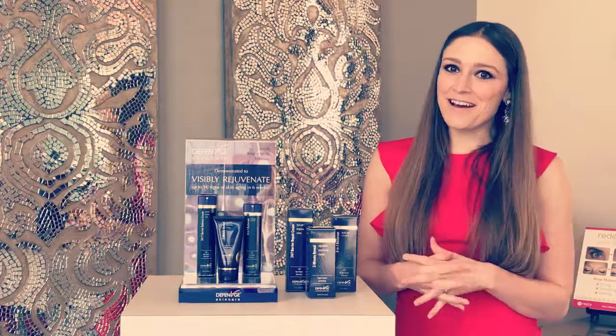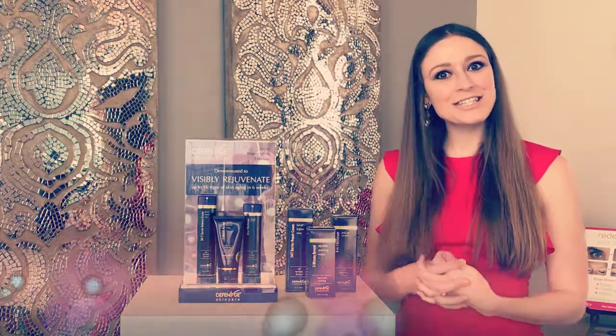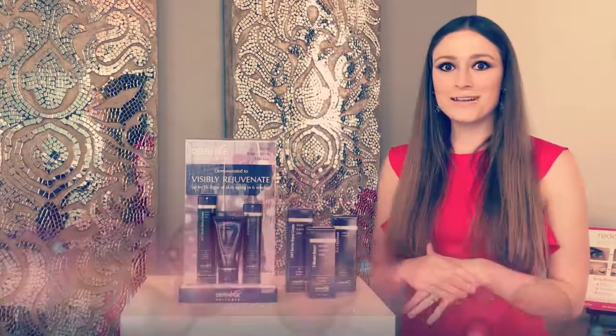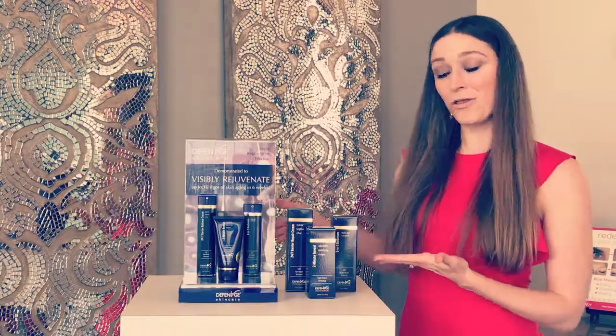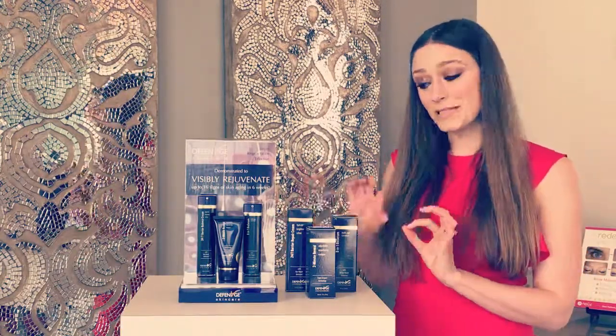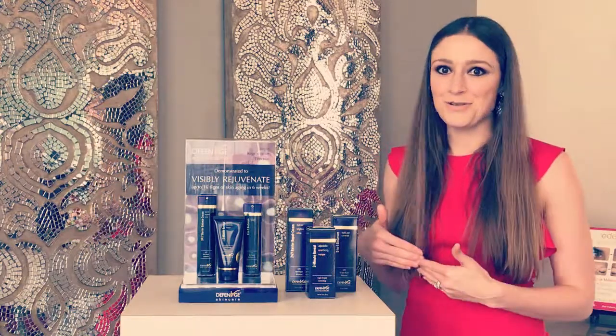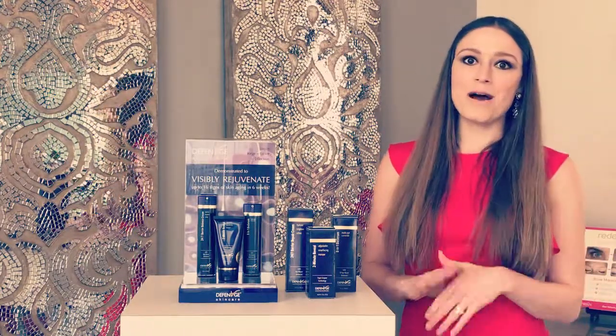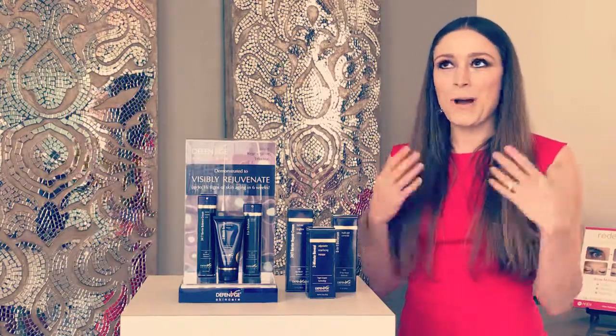Hi everybody, my name is Ellery and I am one of the licensed medical estheticians here at Rejuve. I'm also a patient care coordinator. I am so excited that you have purchased either all three of the products from Defonage, or possibly one of the three to add into your regimen today. I'm going to give you a brief overview on how to use it, when to use it, and why we love it.